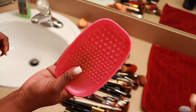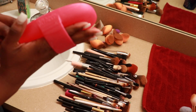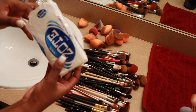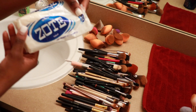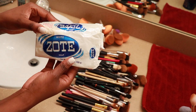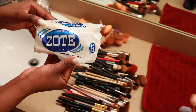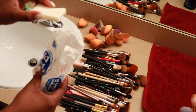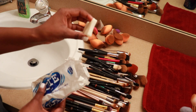I'm going to use my Real Techniques brush cleansing palette and this Zote soap — I know they have a pink one but I'm using the white one, it works just as well. It's a really big bar so I usually cut it into small pieces to manage better. I just use the Zote soap for my sponges; some people use it for brushes, but I just use it for my sponges.